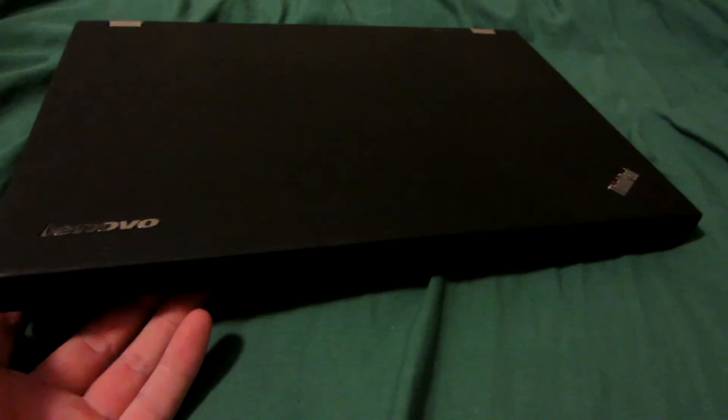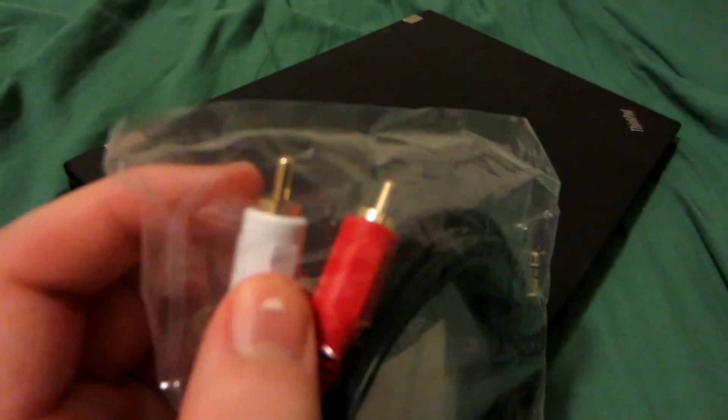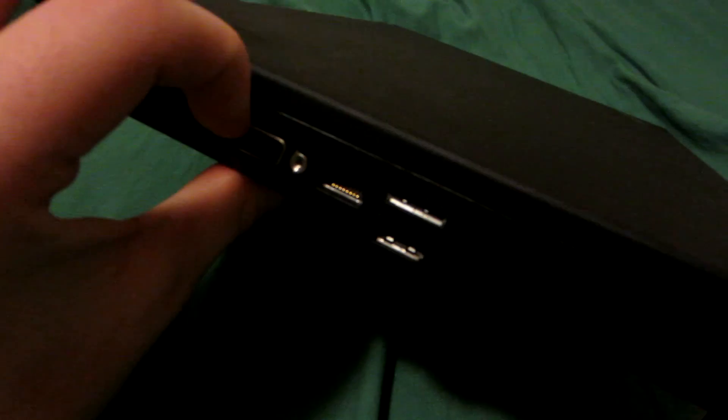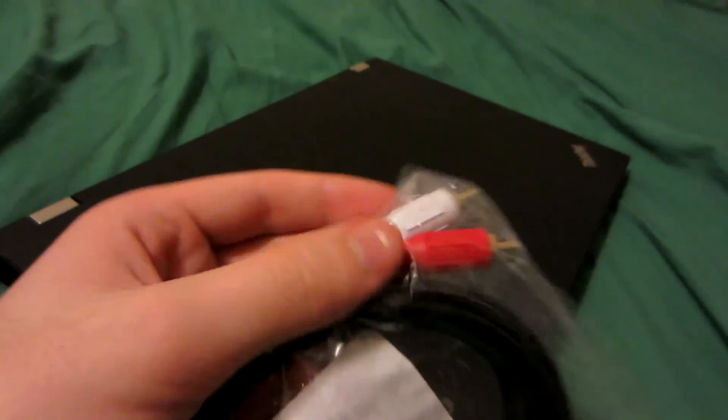So you want to connect your CRT television to your laptop or desktop. Unfortunately, you can't go directly from RCA — the white, red, and yellow cables — to VGA. Because RCA is analog and VGA is digital.